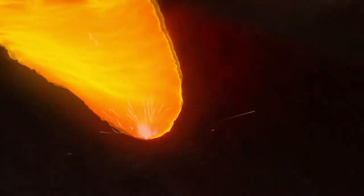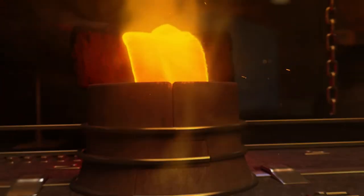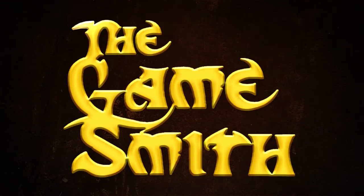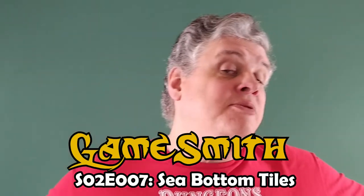Some terrain pieces aren't very exciting, but you just need them at the game table. Welcome to another episode of The Gamesmith. In this episode we're going to be making sea bottom tiles. Most of the concepts we're covering have already been explored in other water terrain videos, so I won't go through them again. Nonetheless, I hope what you see today is valuable and inspirational.